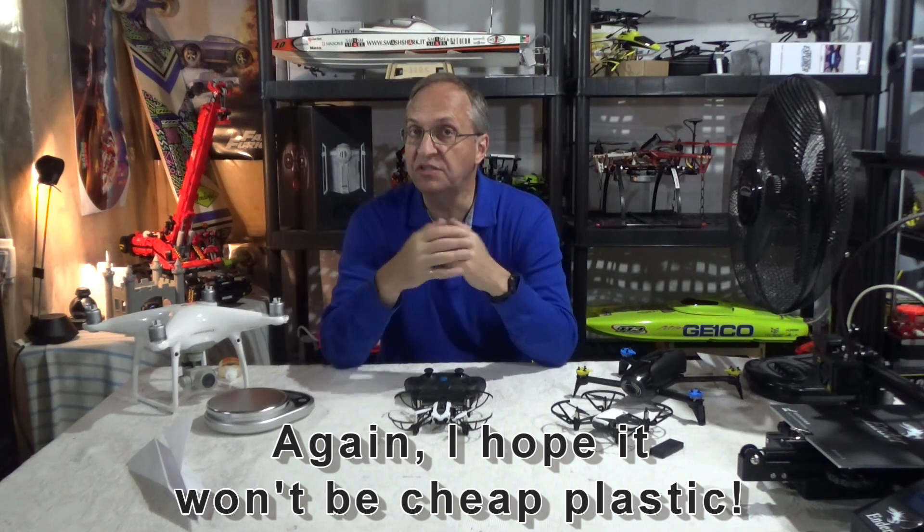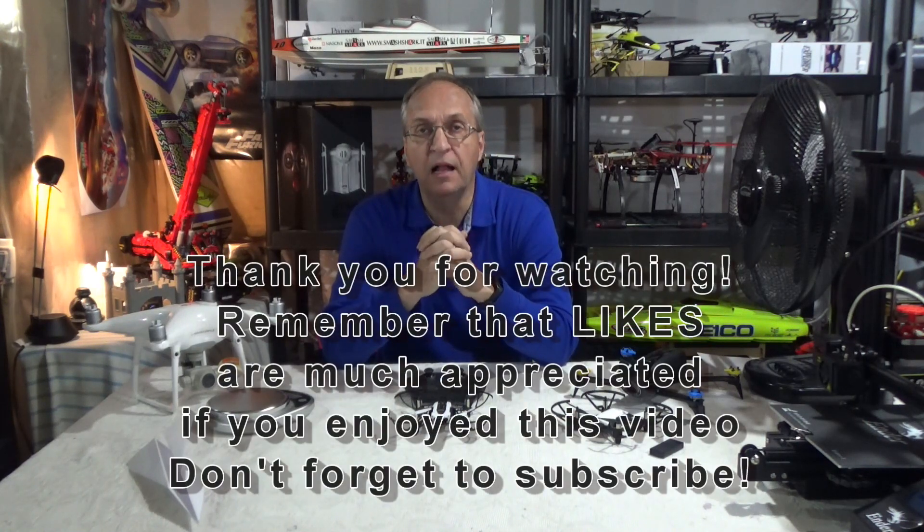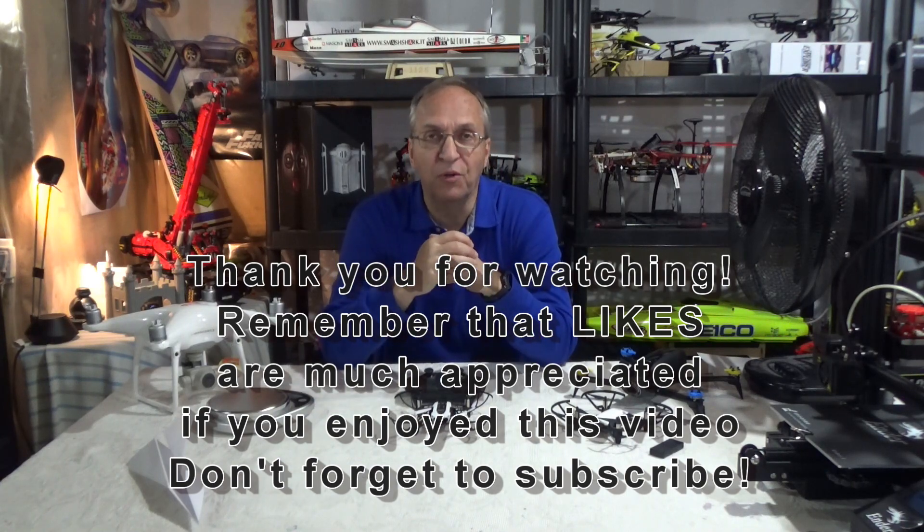Thank you guys for watching. As always, if you have any questions put them down below — I'll be happy to get back to you as soon as I can. Have a great day and stay flying. Goodbye guys.